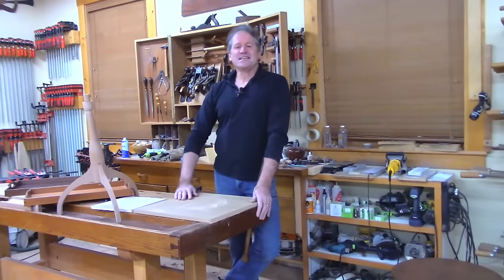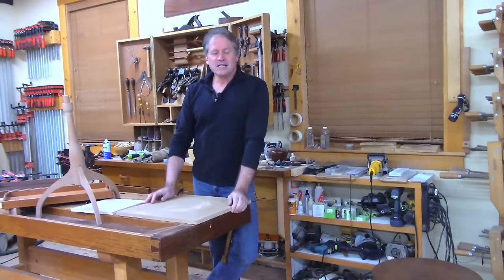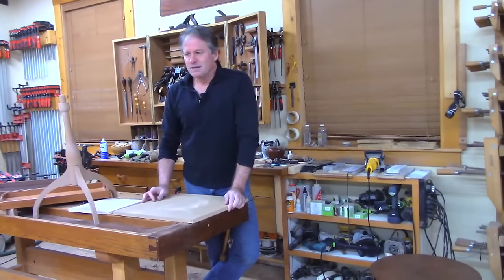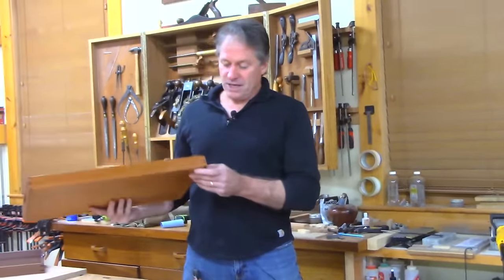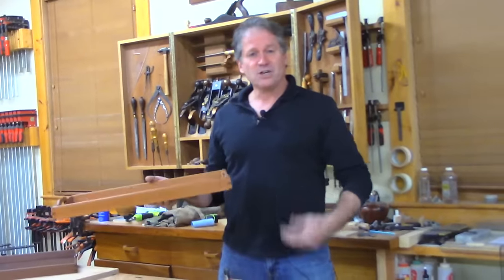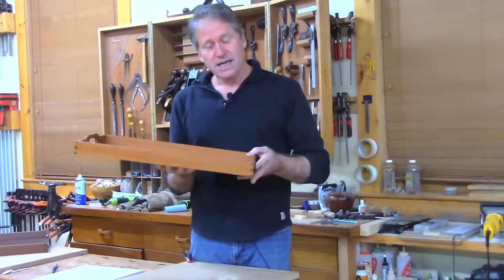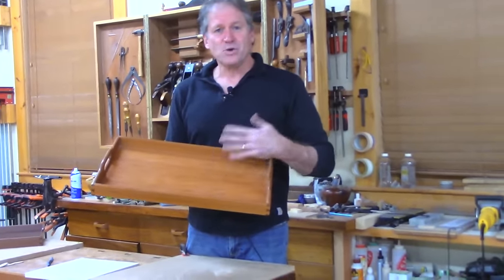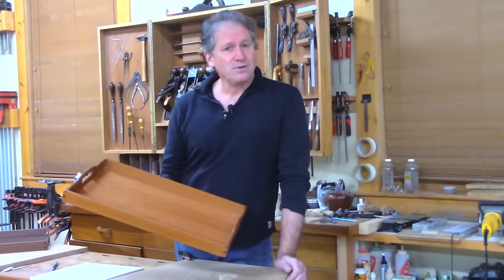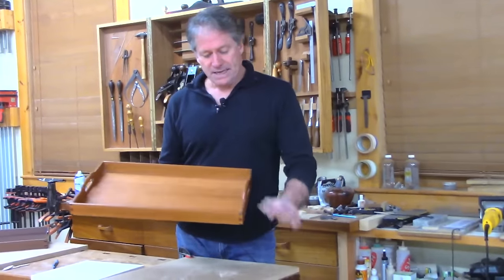Good evening folks and welcome to the shop here in beautiful Canterbury, New Hampshire. I'm going to share with you a project that I've actually built for a former client — a new version of the serving tray that we did on a shop night live, with larger dovetails. They also wanted walnut, and they wanted the bottom to have some really nice rich figured wood, so I remembered that I had a piece of burl walnut.